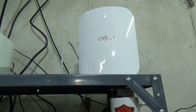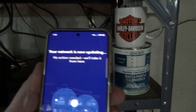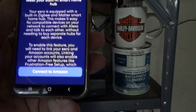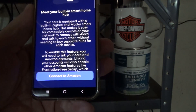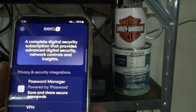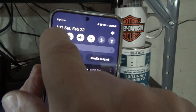Setup is finished and the light changed from blue to white. The app prompted me to install a firmware update, which I did. It also offered a built-in Alexa smart home hub — I skipped that — and a digital security subscription, which I also skipped.